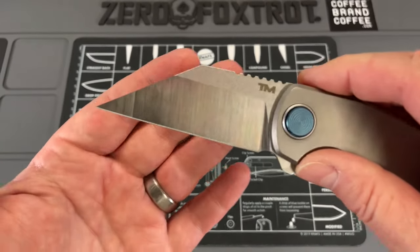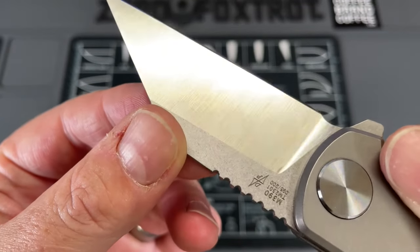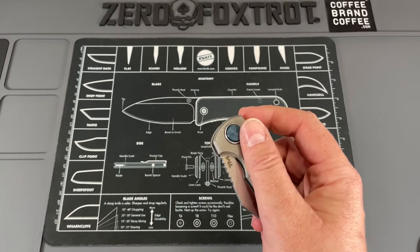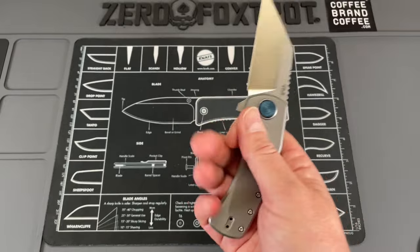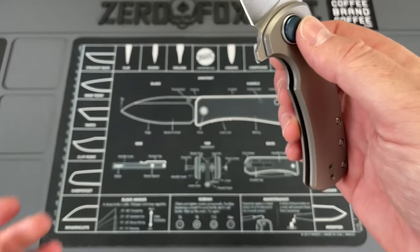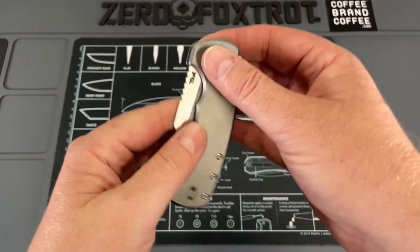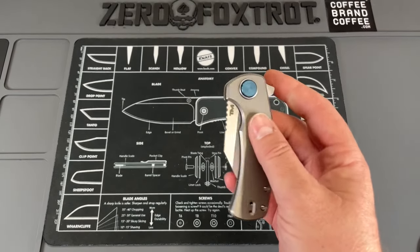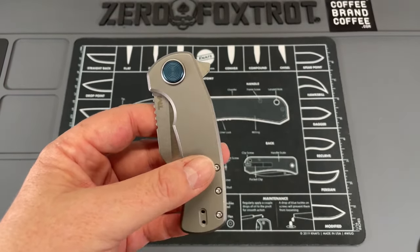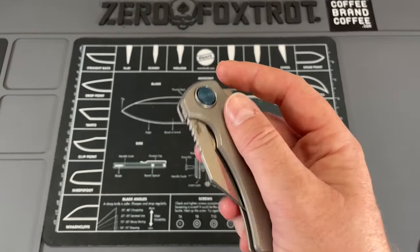Action on this thing is great. The M390 blade has held up; the finish has held up. You can see some minor scuffs and scratches, but I didn't do heavy abrasive material cutting, just cardboard and day-to-day tasks. The feel in hand is amazing. These titanium scales have been lightened very well. Just like a button lock, this is ambidextrous — this little pinch in the pivot. The lock is technically considered a button lock, but it's part of the pivot. I like to call it an integral plunger or integral pivot lock.